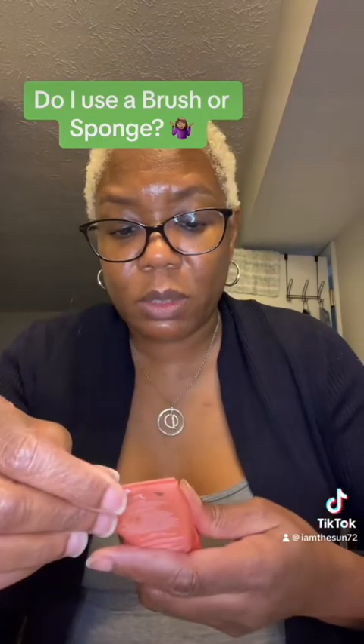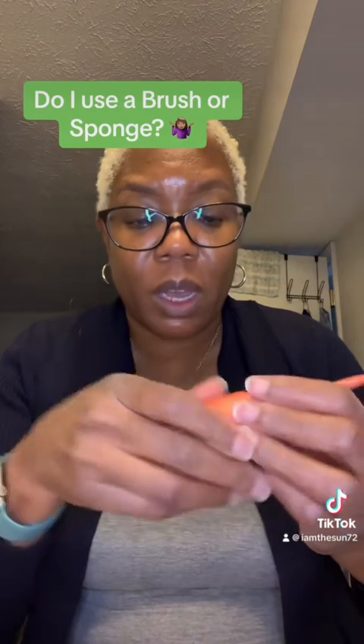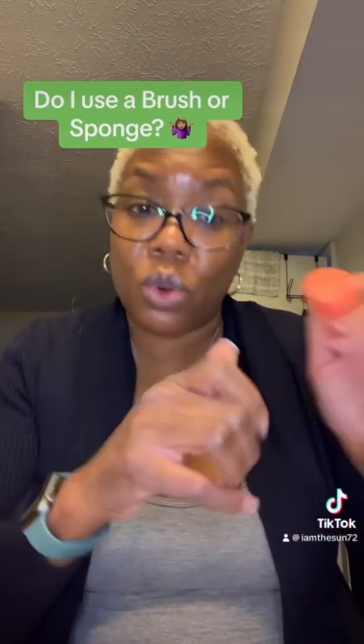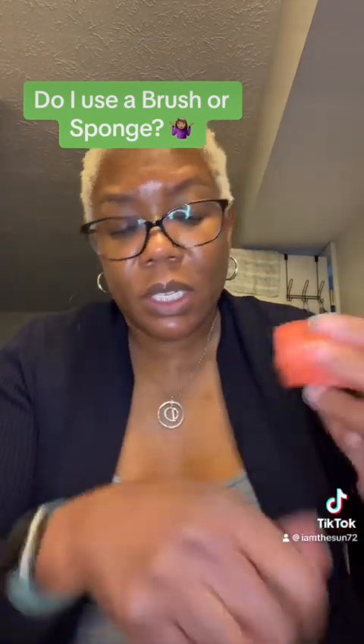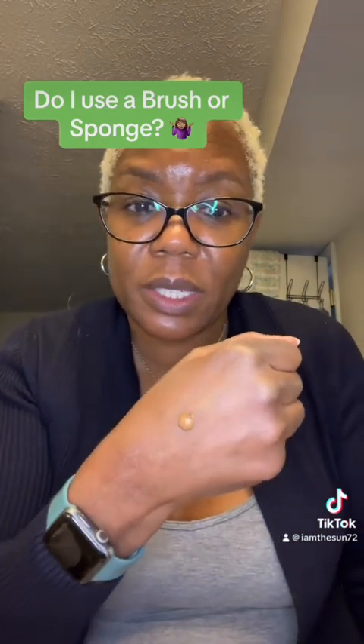This is Juvia's Place — their Velvety Matte Foundation. You can get this product at Ulta or on the Juvia's Place website. As you can see, she's thick. She don't budge, she don't move, she's thick.